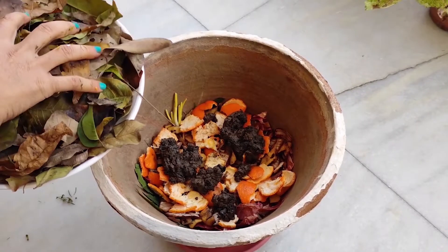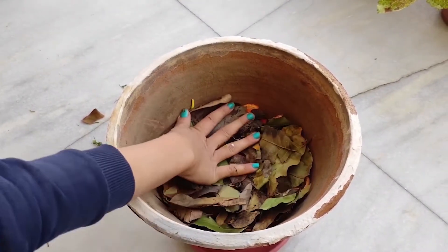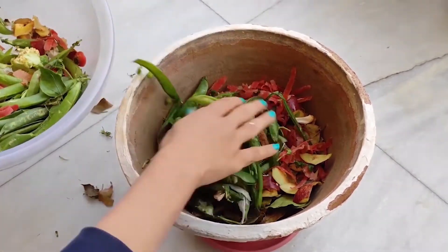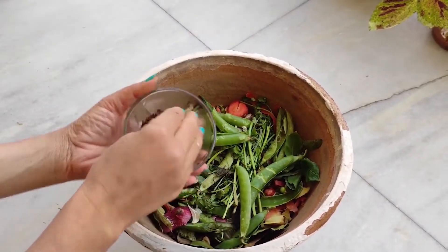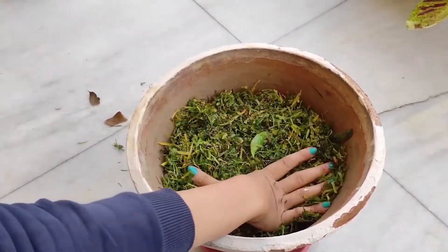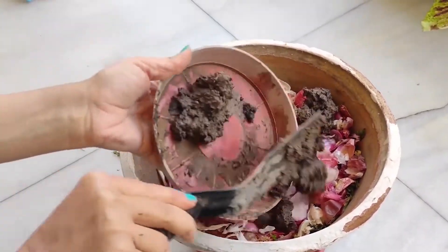I will add dry leaves. Dry leaves provide carbon and nitrogen balance. Nitrogen can cause smell, and dry leaves help control the smell. If there is more smell, add more dry leaves. Then add some vegetable scraps, green leaves, and a little bit of fruit like apple. Add the soil layer and press it lightly after adding the green leaves.